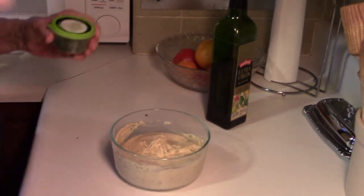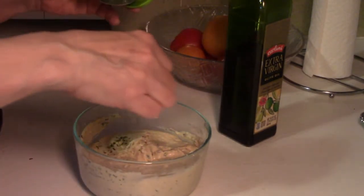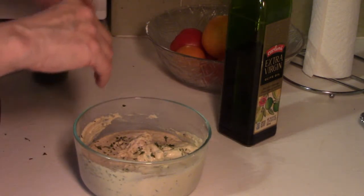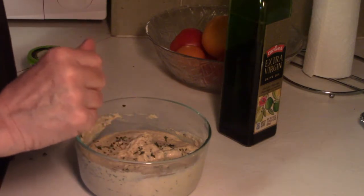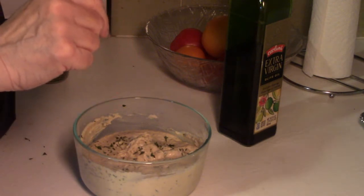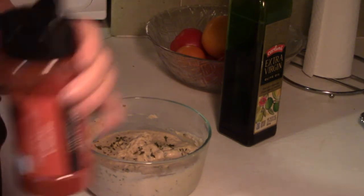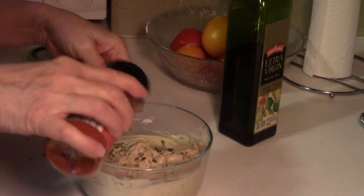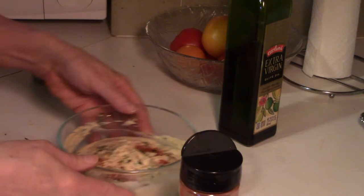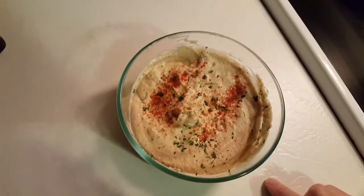If I'm going to serve this to a crowd, I might pour some olive oil over the top and give it a bit of a sprinkle of paprika — it makes it pretty. What they'll do to serve it, they'll usually make a little well in it and then pour some olive oil in there. There it is.